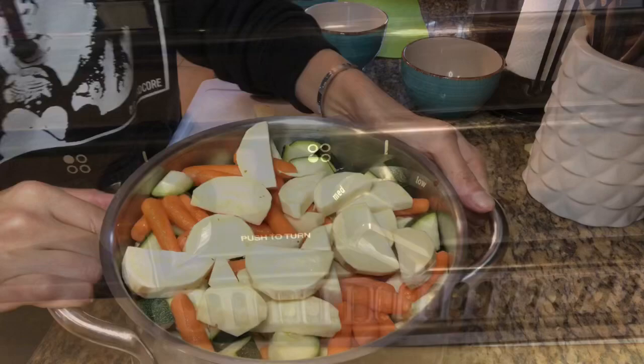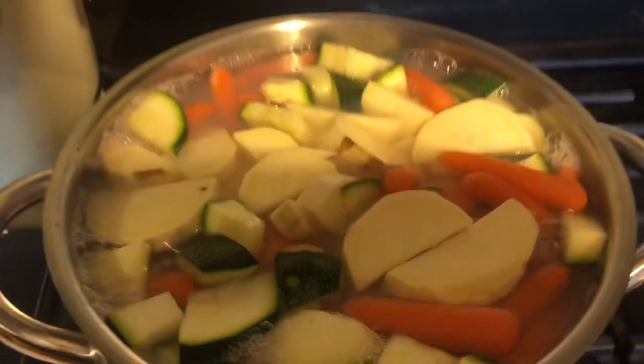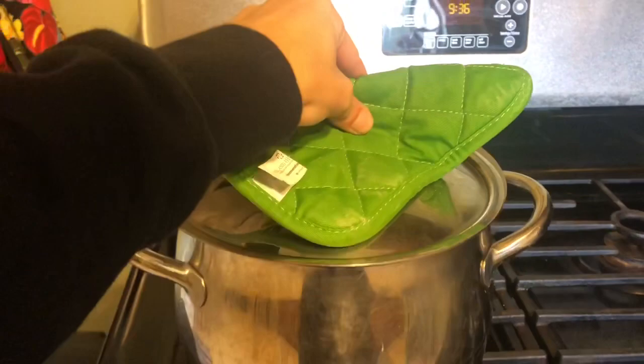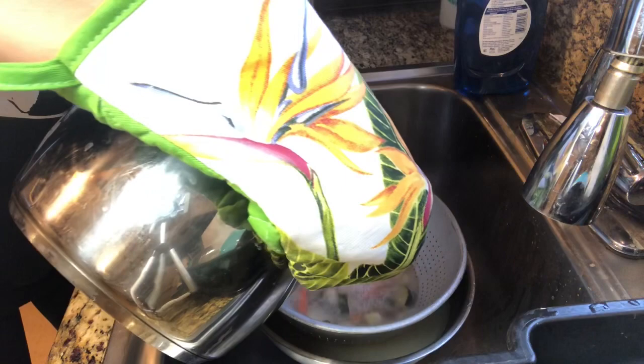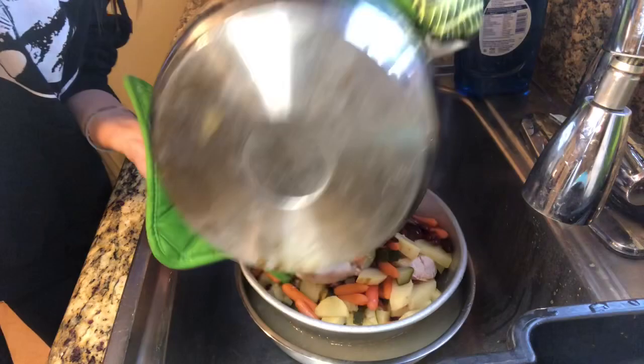Once you have all your vegetables in the pot, throw it on the stove. I like to put this on low heat for about 45 minutes to make sure the chicken gets fully cooked. The next step is super important and often gets overlooked — save all that leftover broth. I put it through a strainer and then use it afterwards to pour on top of the kibble. It's never good to give your dog just straight dry kibble, so save that broth and add it to their food.